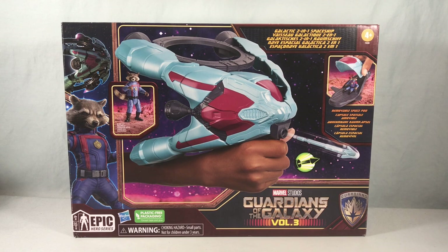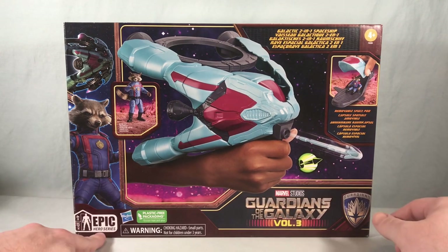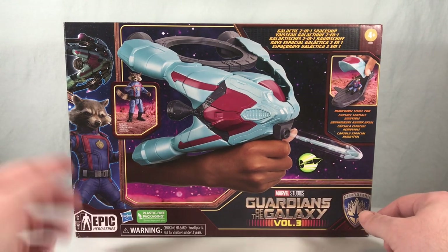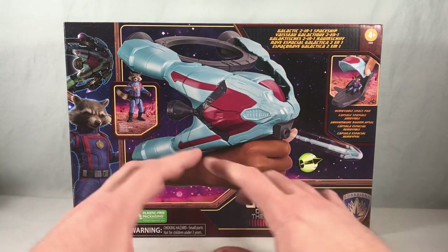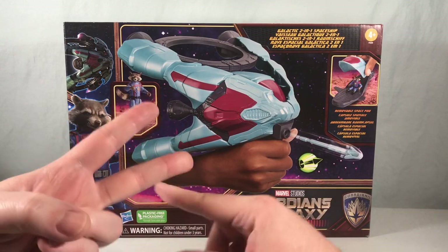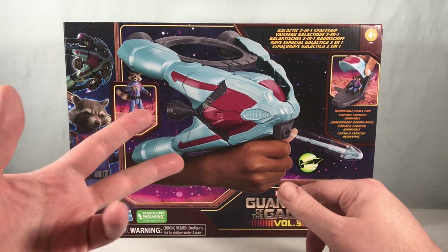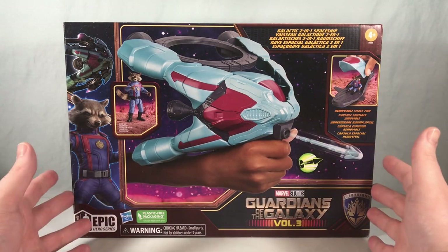Hello fellow collectors and welcome to Long's Toys. Today we are taking a look at the Galactic 2-in-1 Spaceship from the Guardians of the Galaxy Vol. 3. This is part of the Epic Hero series, which is the new four-inch line of figures that Hasbro is doing for Marvel. We've seen it with Spider-Man, and we're going to see some new ones coming out soon at Walmart called the Mechsors or Mechosaurs. They're also doing them for the Guardians of the Galaxy toy line.